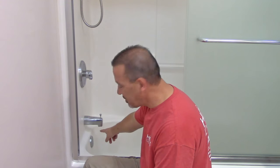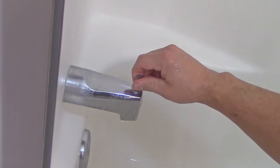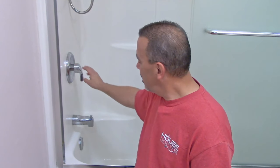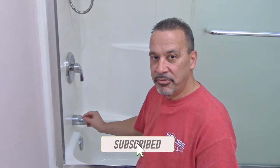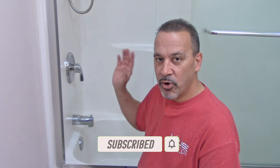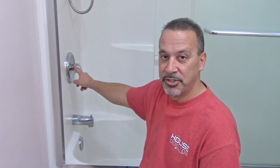Check out the tub spout — I have a slight drip here. Before I start tearing the shower valve apart, which could be a lot of work, or trying to change the cartridge, I think it's the tub spout causing the problem. That little bit of a drip, the water getting through, can cause a tiny vibration to run through the pipes and make it sound like it's the shower valve. Besides, this is a much easier thing to try than messing around with the shower valve.